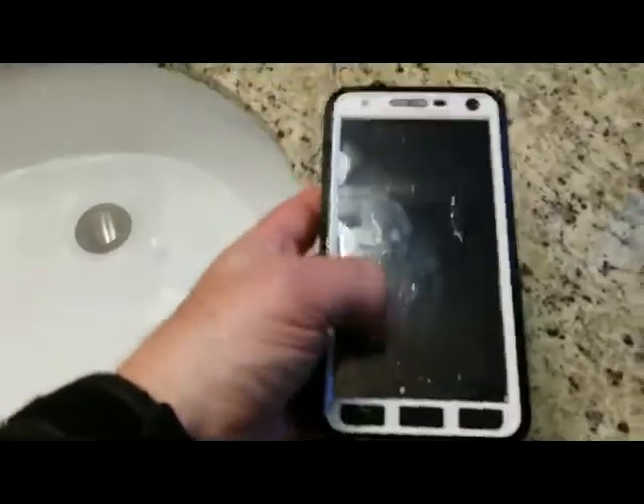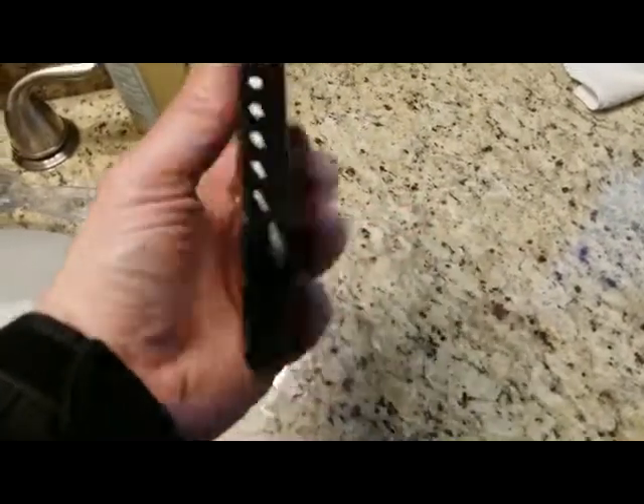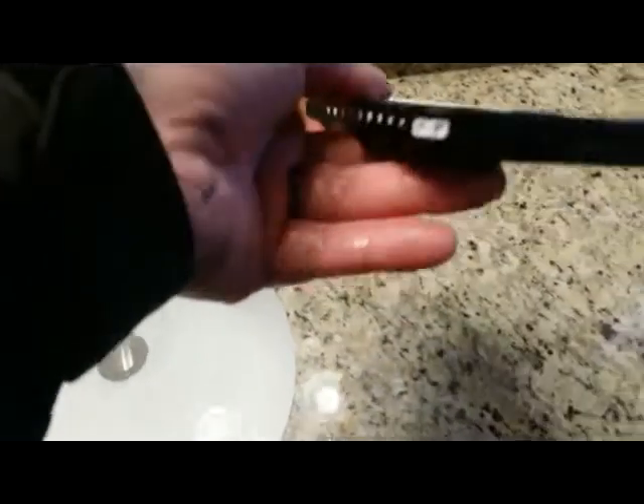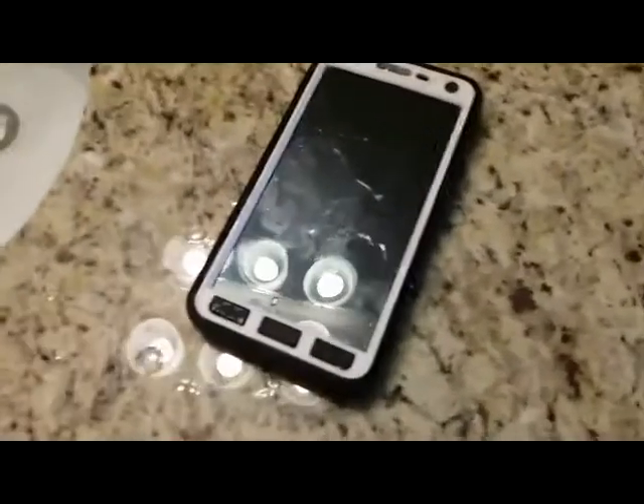We take the phone out and right off the bat I'm not seeing any infiltration by the screen. Let's dry this off and take a look inside. One thing I noticed when it was in the water — one end kind of floated a little bit, which was a little different. But let's open it up and see what's inside.